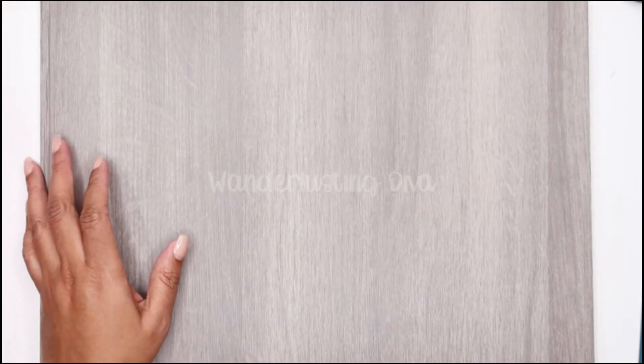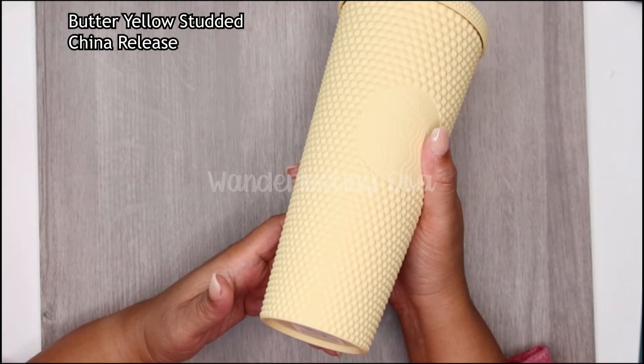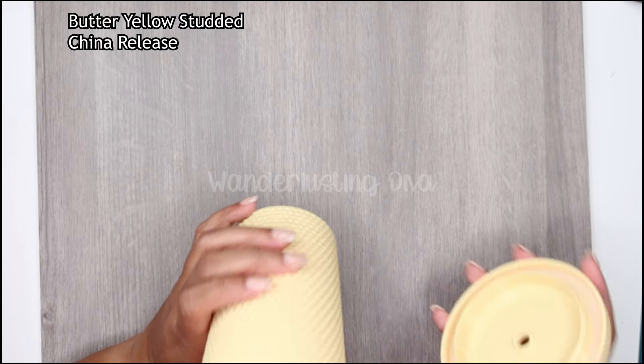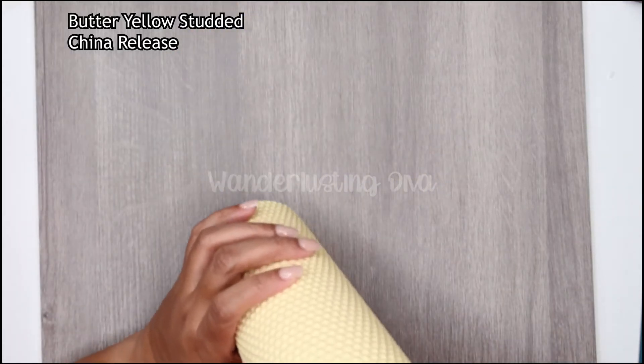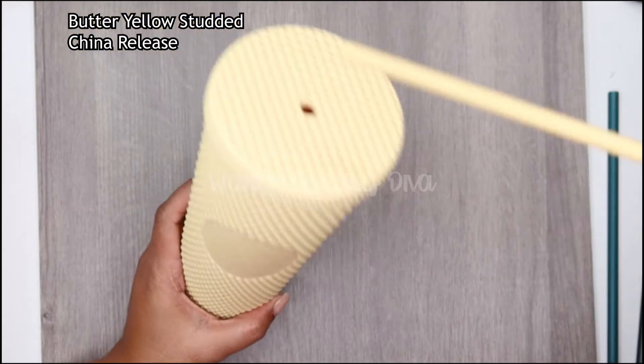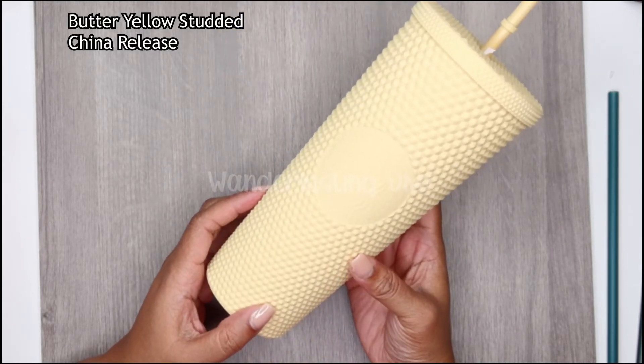Next is the yellow — or what they'd call 'banana' for a while. I believe it was released in China as well, but I'm not sure. I didn't buy the one called banana that was just released in China because I already had this one, which doesn't have a name on the bottom. I got this from the Little Mermaids Siren Savers group. It's the yellow matte — a gorgeous color — and it comes with a Starbucks straw.